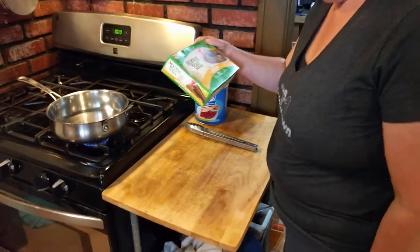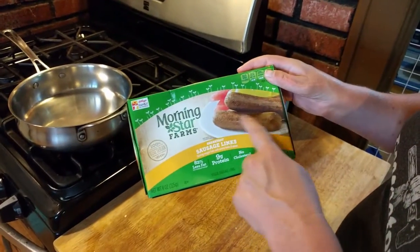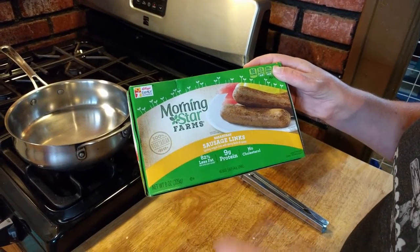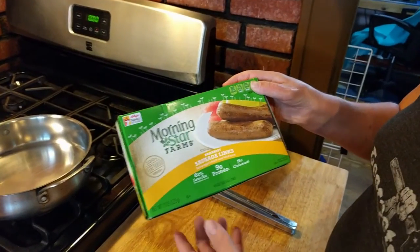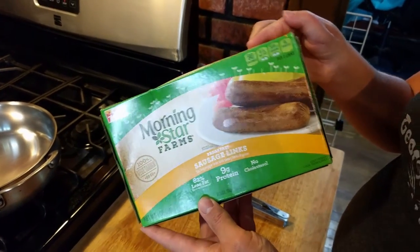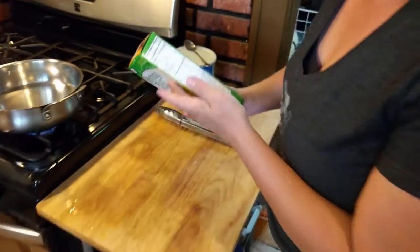No, they actually seem to say savory herbs and spices. They look like they're presenting themselves as meat. Even though it says 100% vegetarian, the whole box — the picture portrayed totally says these are supposed to be like a meat substitute. Yeah, they look like regular sausages.